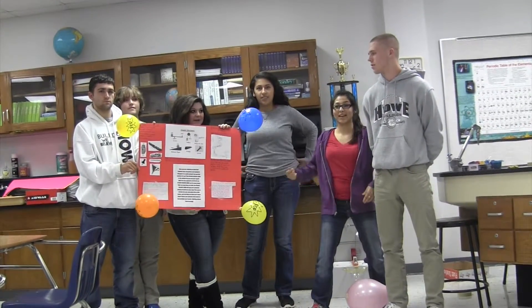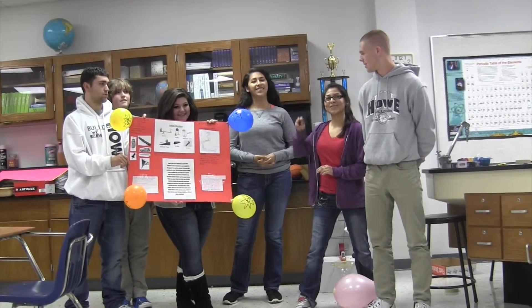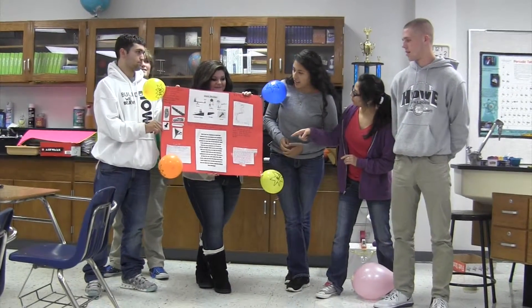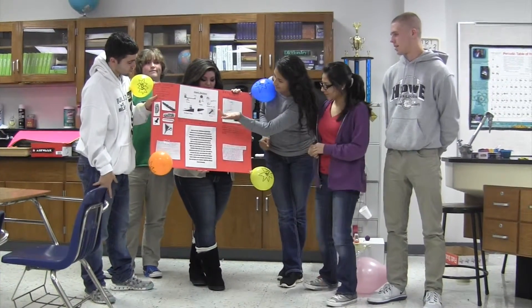This is Ms. Friedman's sixth period class, and we're the green team. We use all these machines: a lever, pulley, wheel and axle, and zip line.